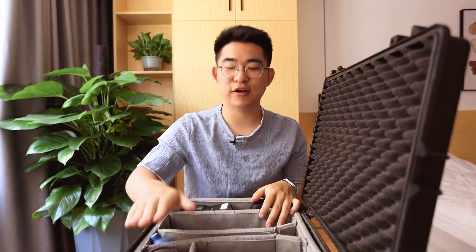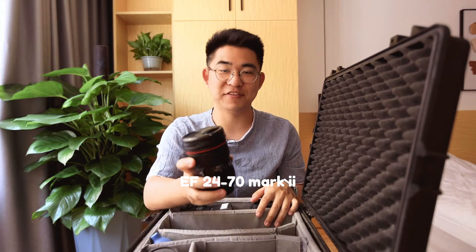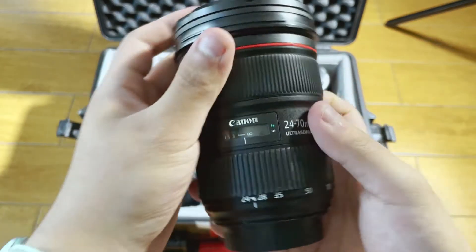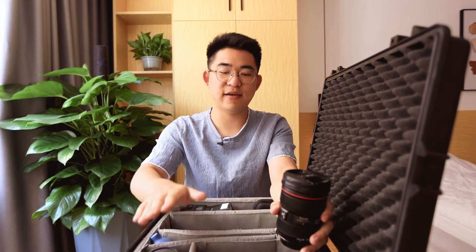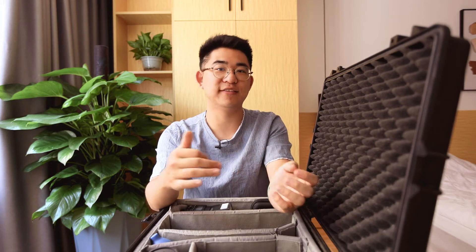Moving on to lenses — you've already seen the 24-70 G Master, but I also have the Canon EF 24-70, which is my favorite lens. I won't be using it too much though, because if I want the 24-70, I can switch between bodies — I can have the 24-70 on the Sony, and then have like a 50 or 135 on the Canon, and just switch bodies instead of switching lenses.